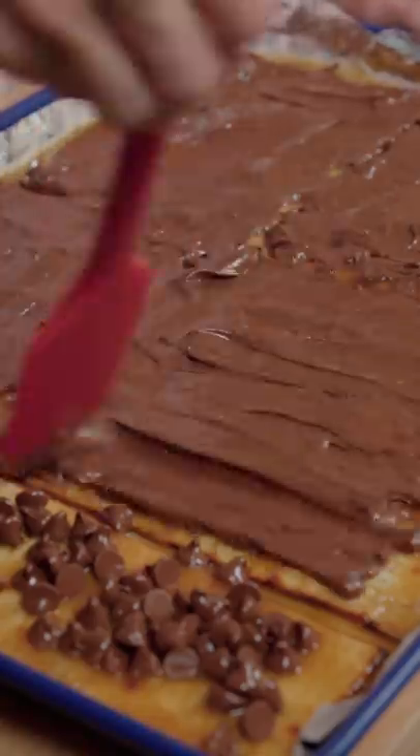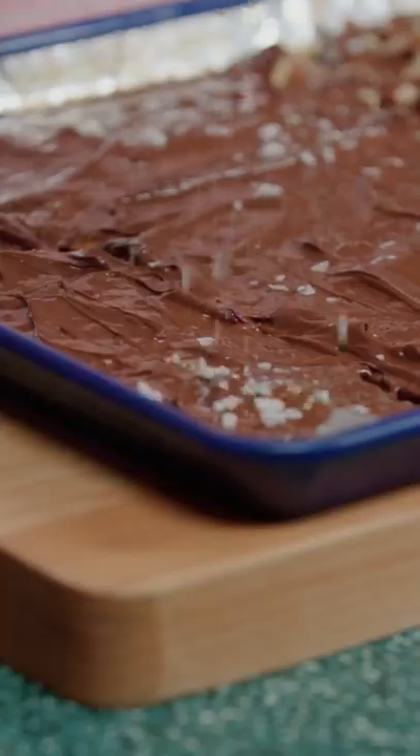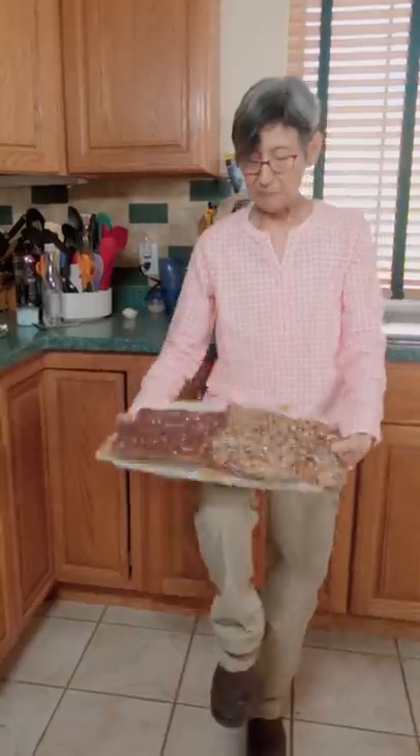Spread the chocolate and top with pecans and flaky salt. Then refrigerate for a half hour.